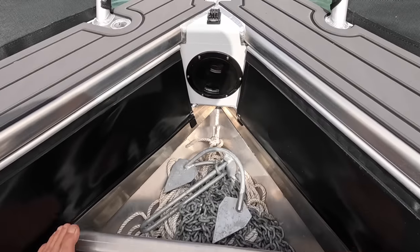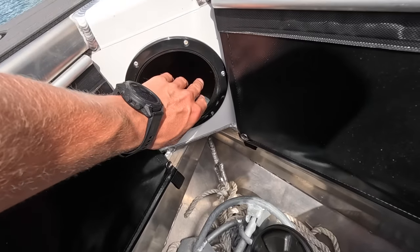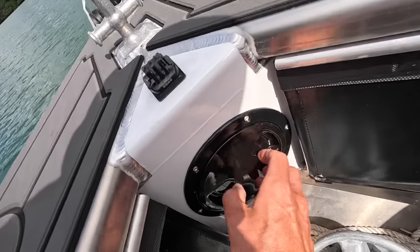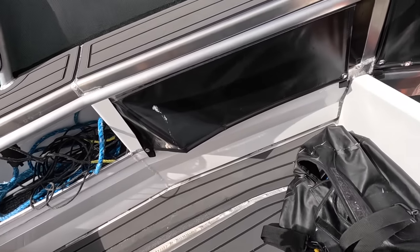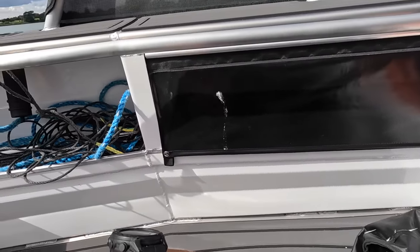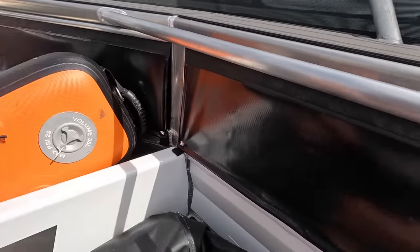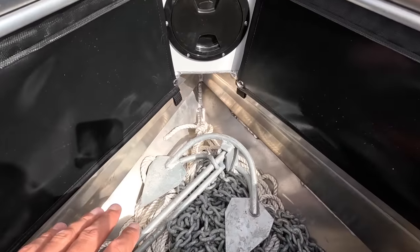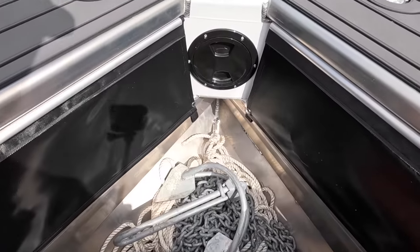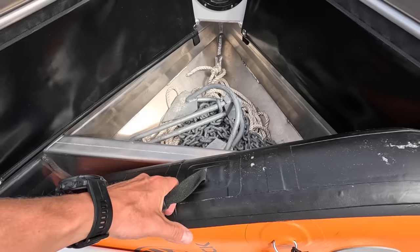Up front we've got some dry storage — in here we've got a big dry well, fully sealed off from the weather and water. You can chuck your phone, keys, mobiles in there and it's going to stay bone dry. Up the bow we have some splash skirts here — you could chuck jumpers, towels, whatever you want in there and it'll stay pretty dry. Everything's just super practical and really well thought out. Up forward we've got an anchor well with a solid anchor all set up. Simple, well thought out, good setup.